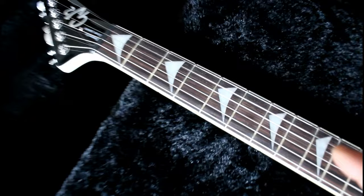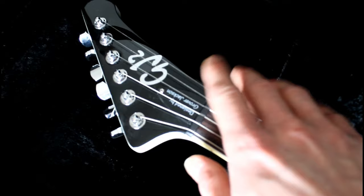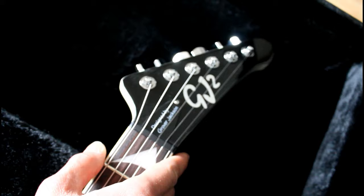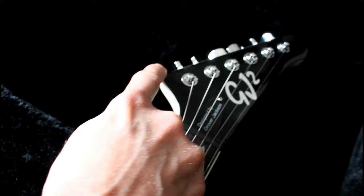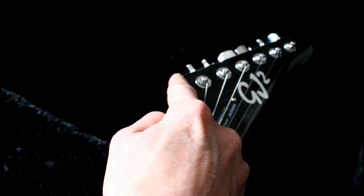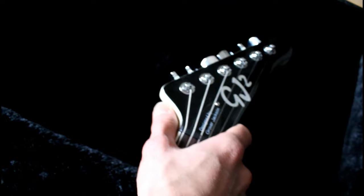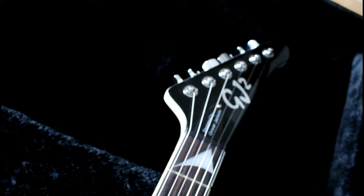There's the headstock. The headstock is a little different than Jackson guitars, but almost the same. On Jackson guitars it's more sharp or pointy, and these are more round, rounder. But I don't mind that — it's almost the same.